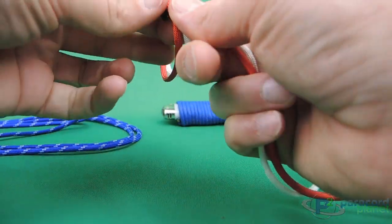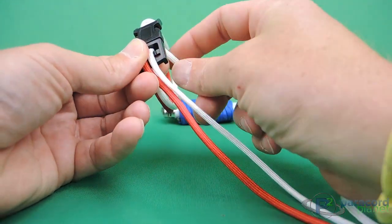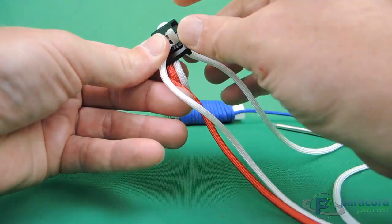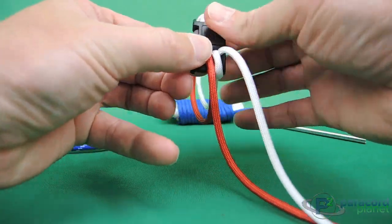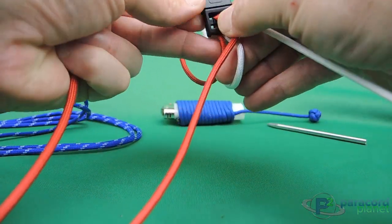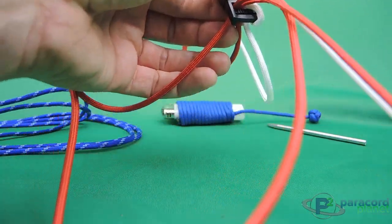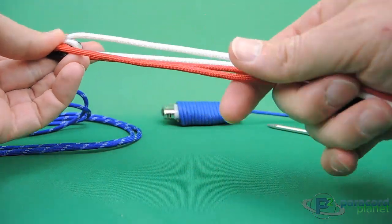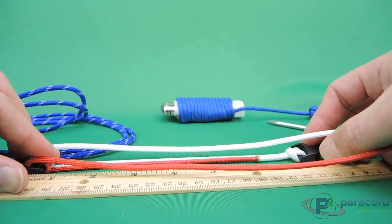Pull it straight through until you get the size that you want. Now we're going to take the white color and push it to the bottom, all the way, off to one side, and pull it through so it makes a nice little loop. We'll do the same to the red, pushing it off to the side to get it through. Now you've got a double loop. I'm going to take my ruler and measure — about eight and a half inches is what I'm looking for.